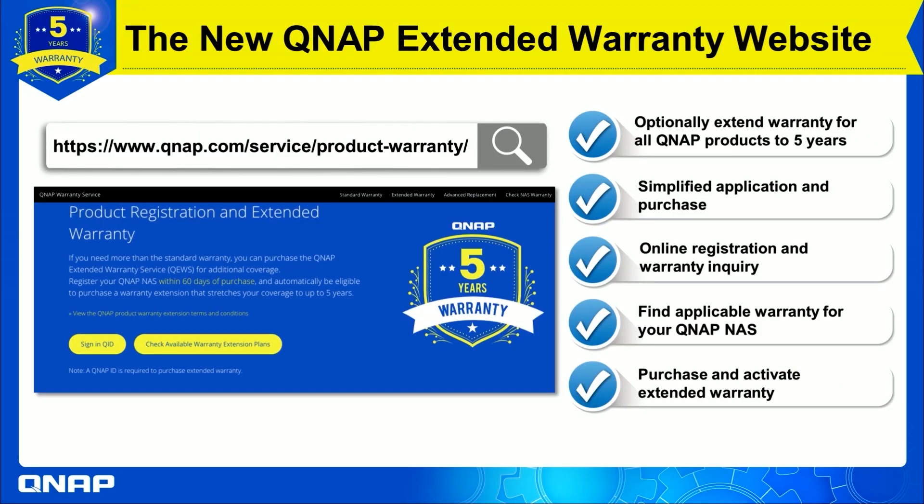To purchase the QNAP extended warranty, go to the link from the official QNAP extended warranty website as shown here on screen, or you will find it under the description of this video. Furthermore, follow the steps in the next video on how to get the license and do the registration online.